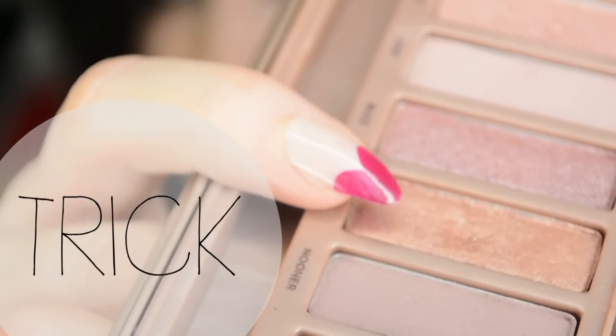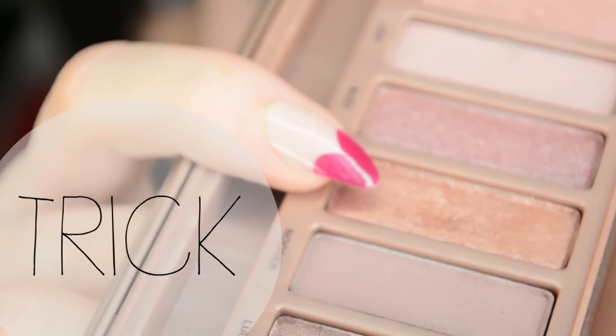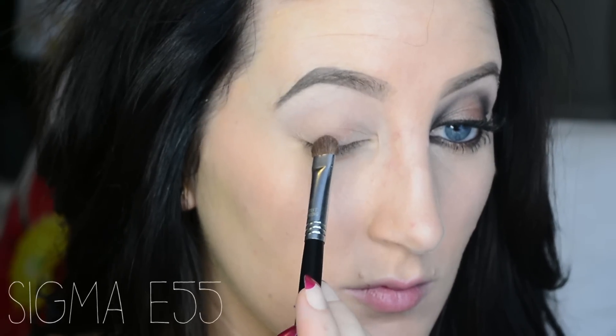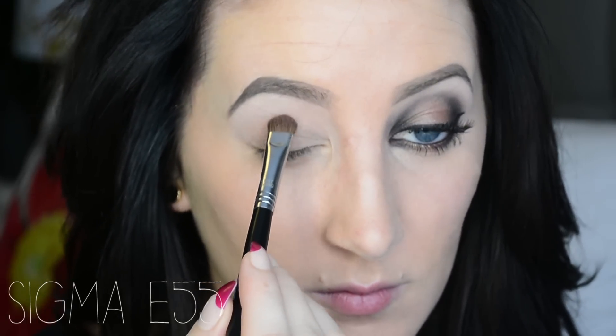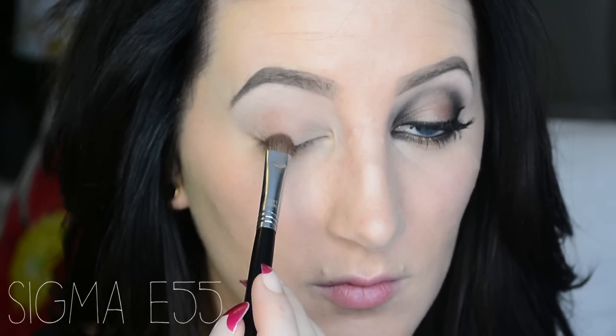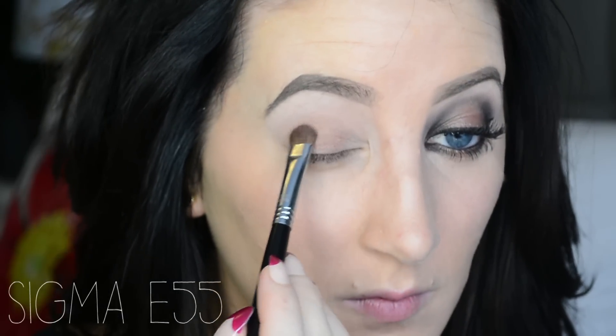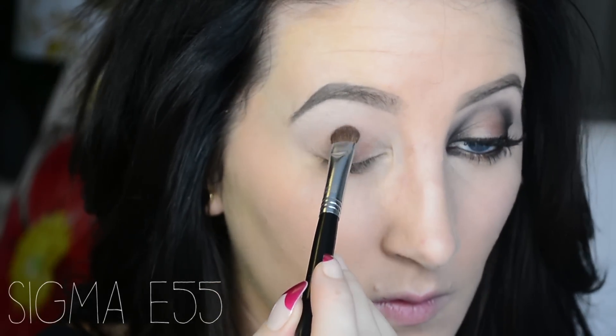Now I'm taking Trick and I'm applying this just to the center of my eyelid. I'm going in with an E55 — this brush is amazing for packing on color. I'm sorry if my voice sounds really weird, I'm really sick. I've got a sore throat so I'm going to suffer through this.